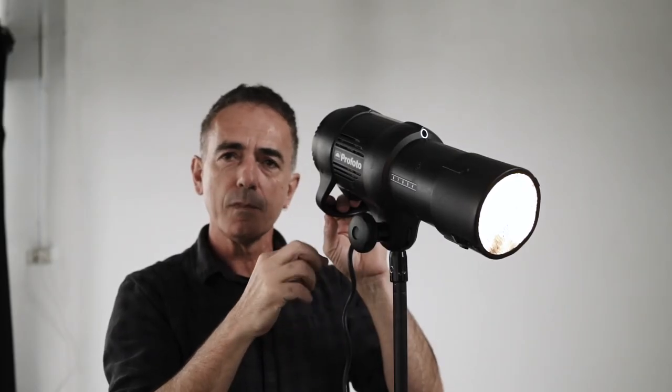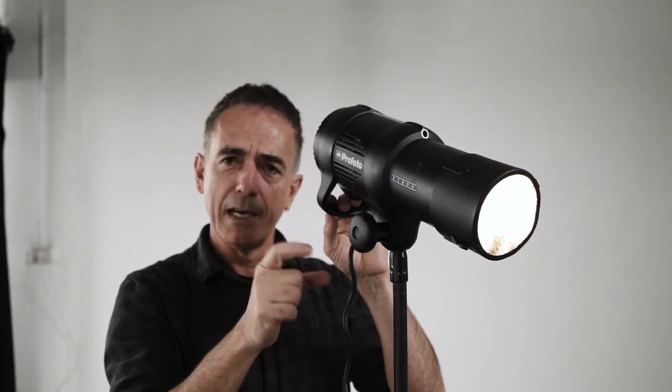I'm gonna be shooting these on tungsten. I'm gonna try two ways: one is shoot with tungsten and not let the flash go off, then balance for tungsten and get a daylight look on the tungsten light.